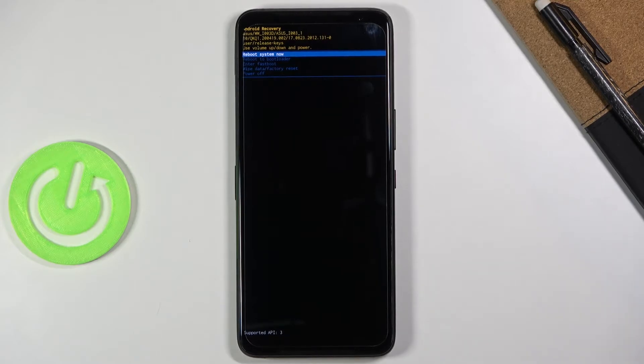And there we go. Now, the recovery mode here is really very limited. As you can see, you can reboot the device which will take us back to Android.